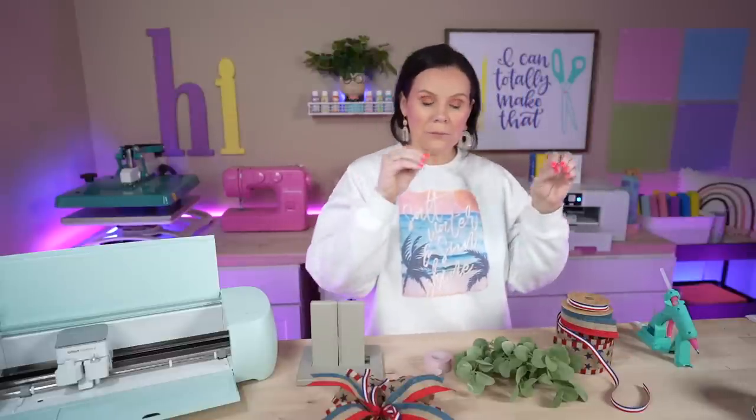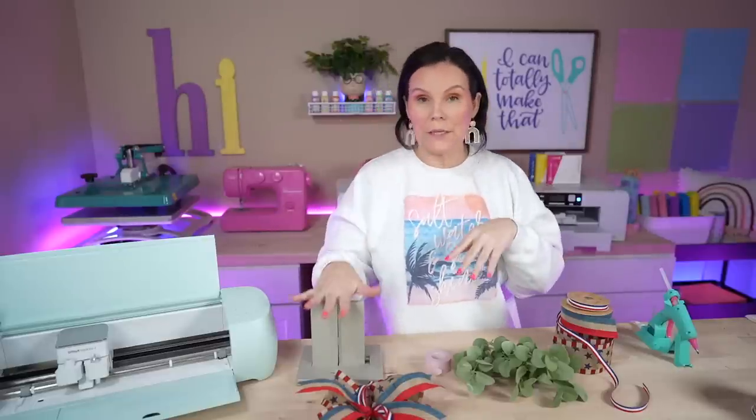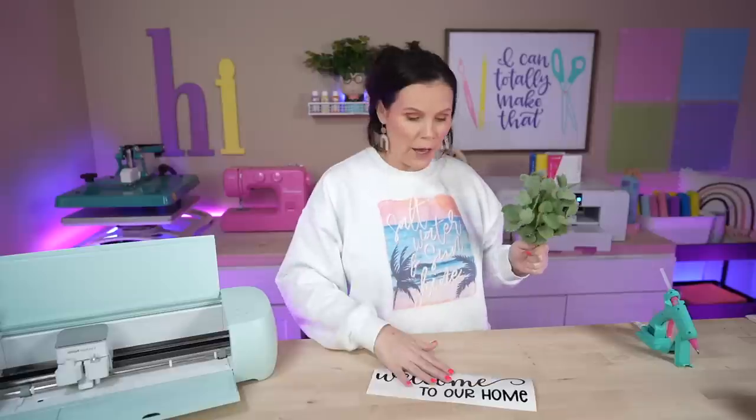I made this super cute 4th of July bow using three different ribbons that were 50% off — about $1.50, $3.50, and $4.00. If you guys want to see a complete tutorial on different types of bows, comment down below and I'll do an entire tutorial showing you several different bows using the Bowdabra. Two things I forgot to mention: the adhesive vinyl — I cut this design out and I'll have it linked below. We have an entire bundle with lots of different door designs. I also have a few pieces of eucalyptus that I'm going to attach behind my bow.